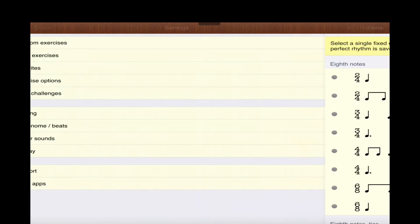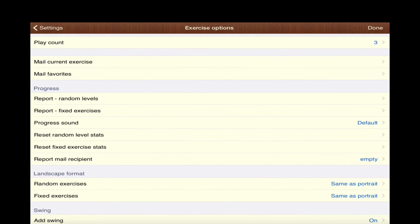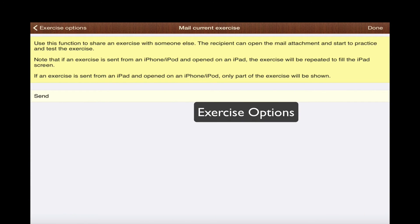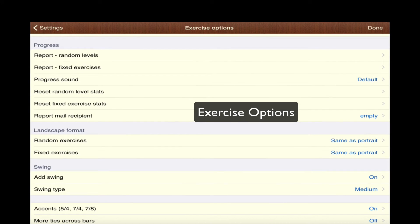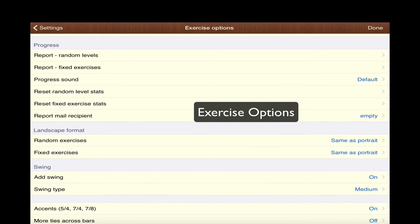You have random or fixed exercises and I go back between those two when I assign students. We're going to skip favorites for now and go to the exercise options. Right now I have my count play count set to three when you do the test mode, but you can set it all the way up to five. Then you can mail the exercise to the student if they have the app so they can work on it from home, and you can mail any one of your favorites that you've set up. As a student, you would send progress reports to the teacher.